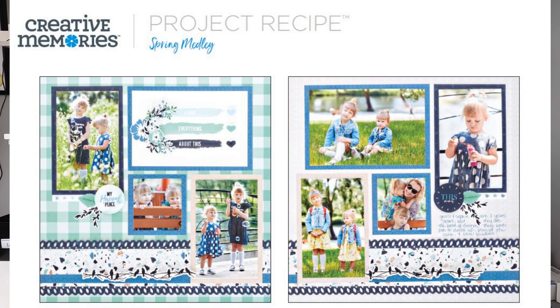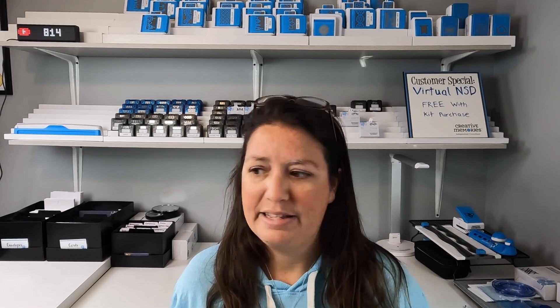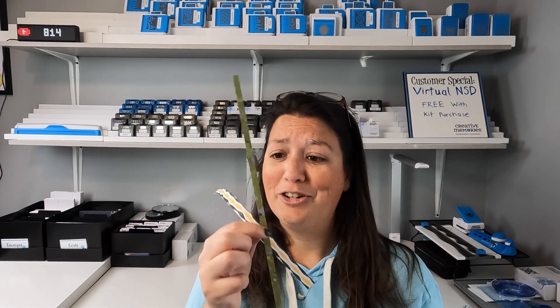My favorite things about this are: one, it gives you lots of different spots to add photos — so if you guys are like me, you are creating and taking pictures and you need pages that have lots of photos. My second favorite thing is that there's almost no waste. It uses four sheets of paper but when you're done, this is all that's leftover — you've got two long strips and two skinny strips. You really can't ask for much better than that.